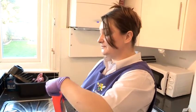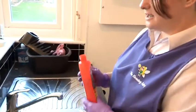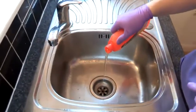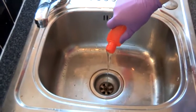First, what you need to do is open your bottle and pour your cleaner down your drain. With this one, you need to use all of it — pour it down gently.